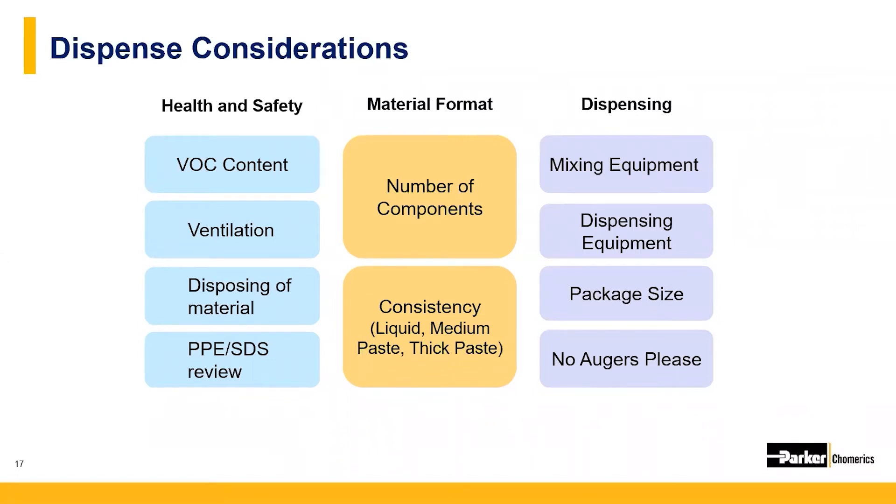Most conductive compounds will be either one component or two component. Two-component compounds usually have the main binder and the curing agent separated until they're ready to use. Most adhesives and sealants have a consistency somewhere between a free-flowing liquid and a thicker, grittier paste. For vertical surfaces and overhead dispense applications, you'll most likely need a thicker paste that does not drip or run.